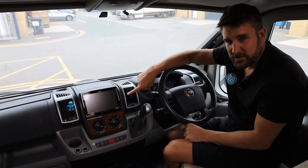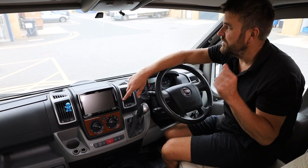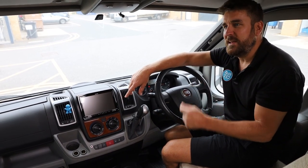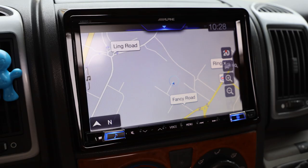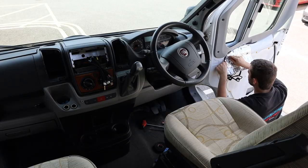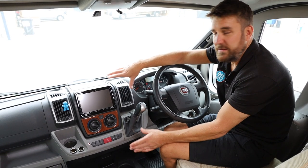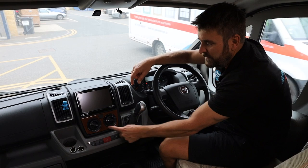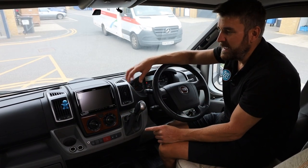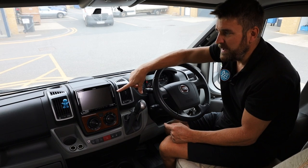And we've fitted the Fiat Ducato-specific Alpine X803-D-DC — the eight-inch Alpine in-dash model. It's the camper version, so it's got a dedicated camper navigation system on here. It comes with its own fitting kit where we have to cut a hole in the dashboard, as you can see in the picture above, and we then fit this really nice gloss trim on here so that it's not a big standout screen — it just sits really nicely. The customer can also remove the old sticky residue and modernise it a bit.